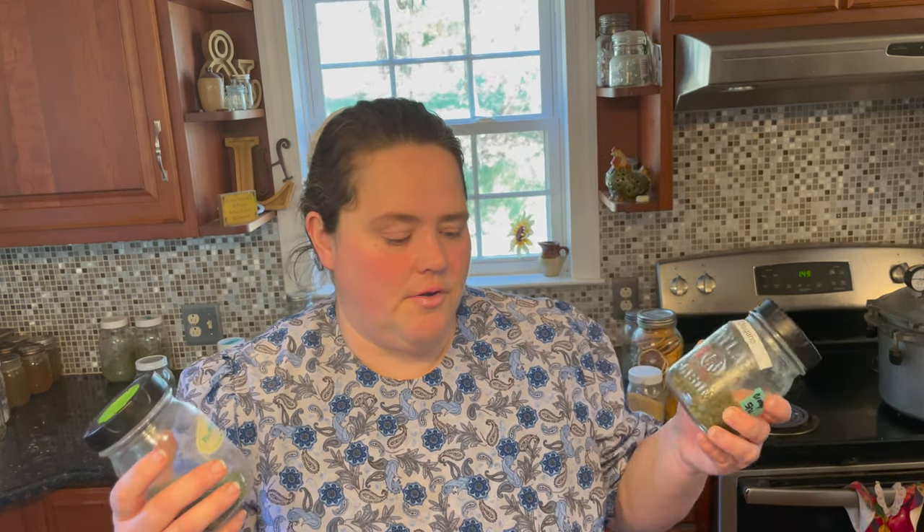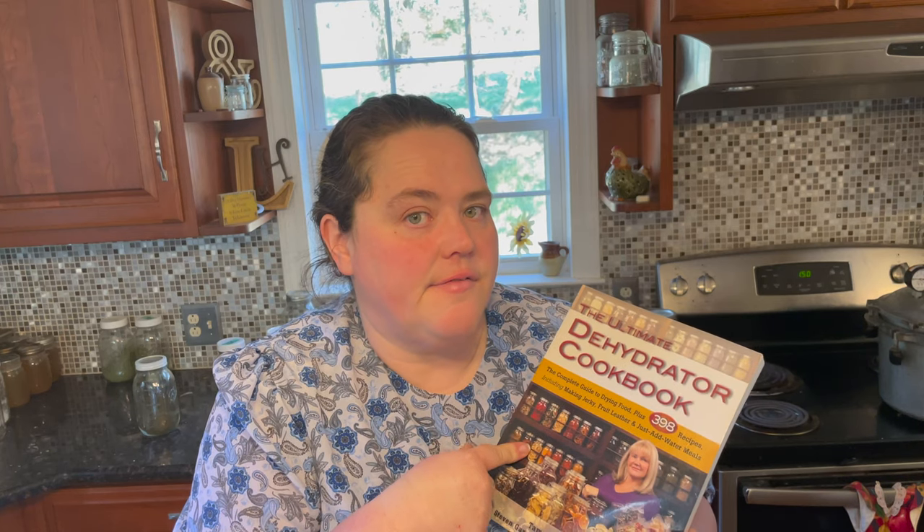The herbs you get at the store have no flavor compared to what you grow at home — I can't stress that enough. Growing herbs is so easy. If you buy one book about dehydrating food, this would be the one — it has lots of instructions on how to dehydrate foods and how to use them in recipes. In fact, the recipe I use for my Thanksgiving stuffing bread comes from this book, and it also shows you how to dehydrate the bread itself.